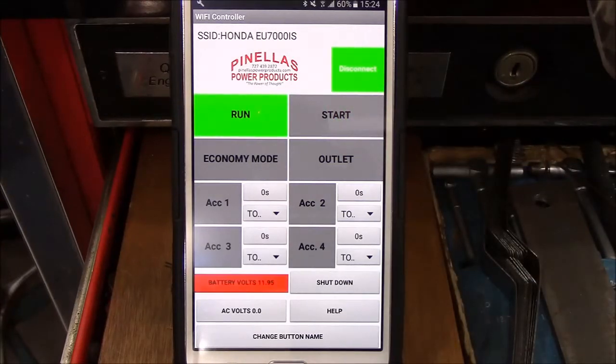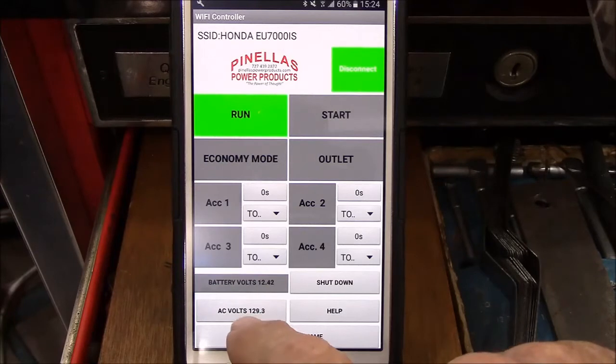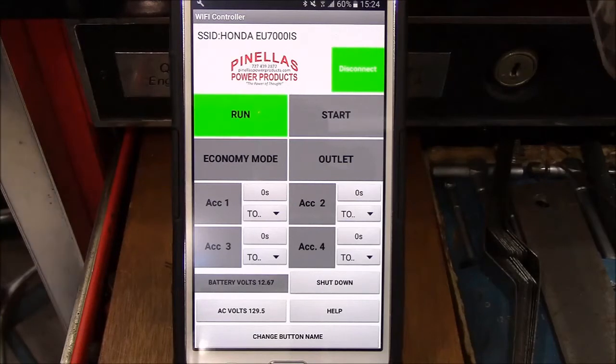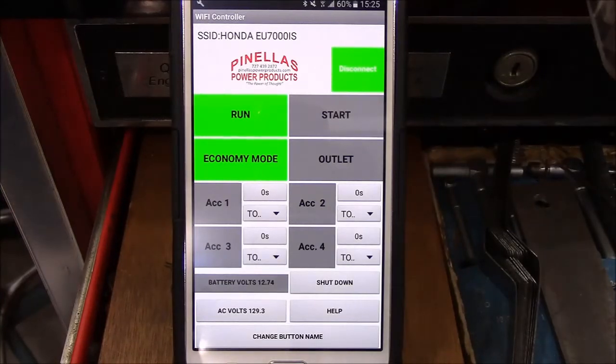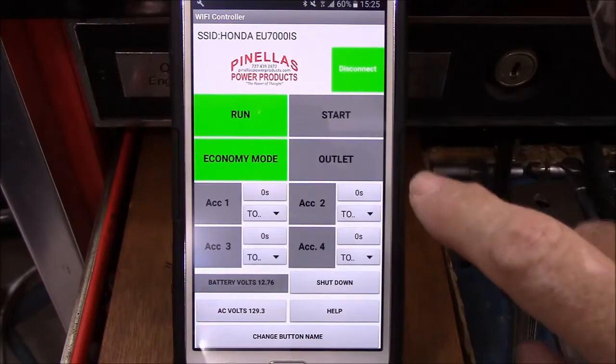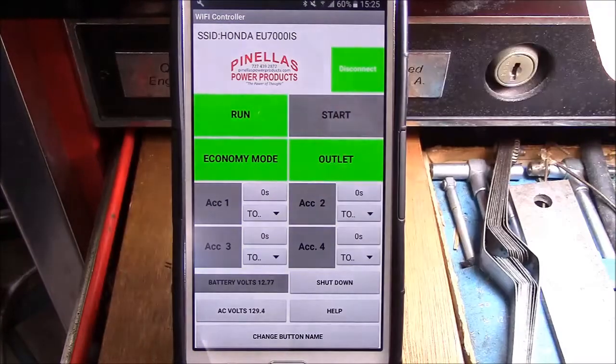We just heard the generator fire up in the background. Now if you look down here, you'll see the AC volts is showing 129 volts — which is better than just an indicator light, because with 129 volts we know it's definitely running and running correctly. We can hear the generator running faintly in the background. If we touch the economy mode switch, we can no longer hear it, which means either it went into economy mode or I'm old and my hearing is going. We have a light plugged into the outlets so we can turn that outlet on — you'll notice the light went on.